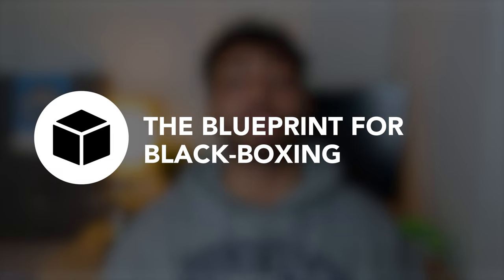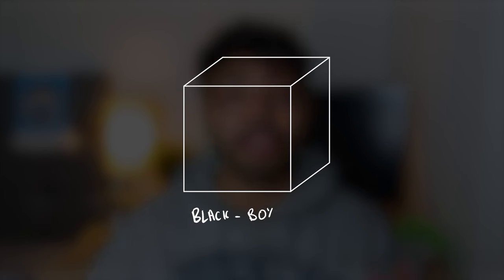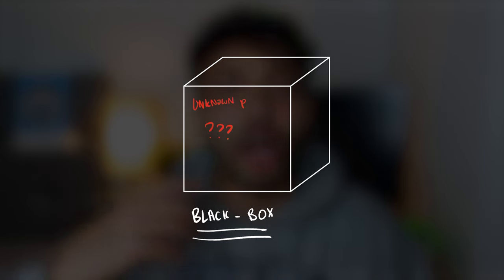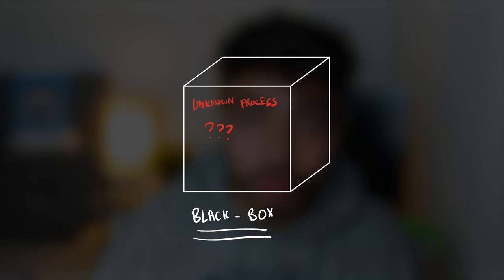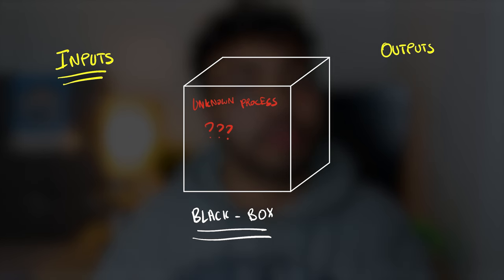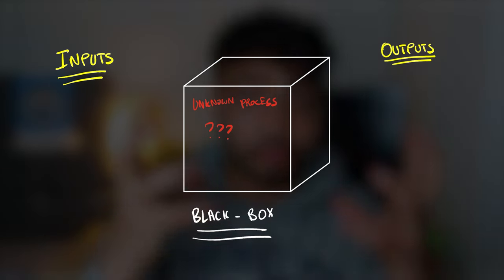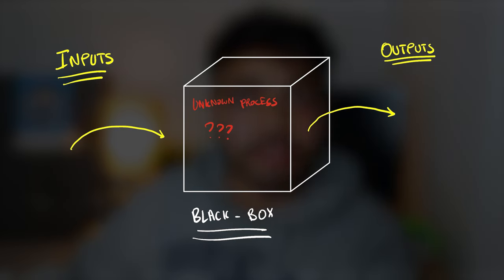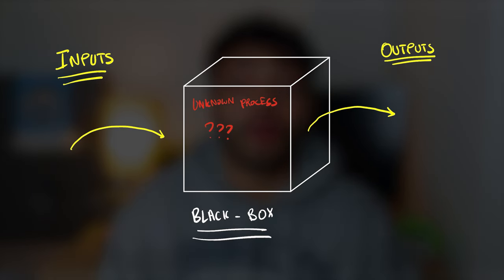The blueprint for black boxing. As you can see, this is a black box. What you need to do is imagine that this box contains a very unknown, complicated topic or process — that we have absolutely no idea how it works or why it works, but we do know its inputs and its outputs. Whatever is in this black box, the process starts with something and then something comes out at the end. We just don't know its internal workings.